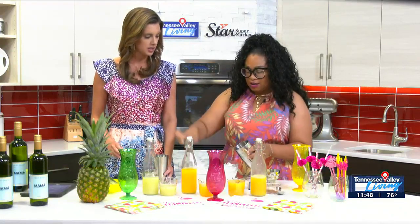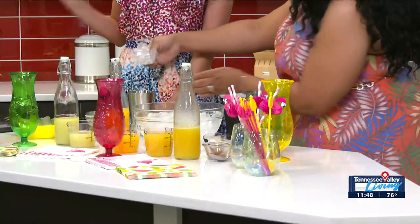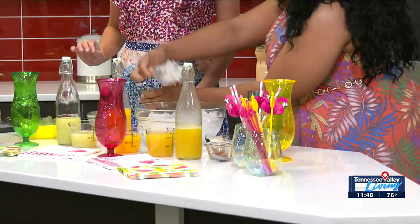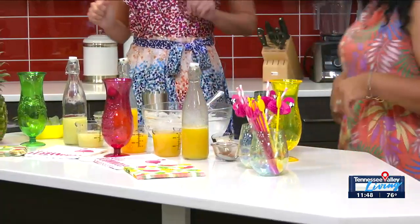So we have our drink shaker and we're going to add some ice to the bottom of our shaker. Again, we want to stress these are mocktails — Mocktails for Mommy. You can add alcohol if you like, but you don't really need it.